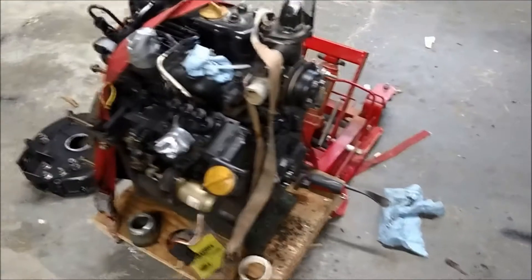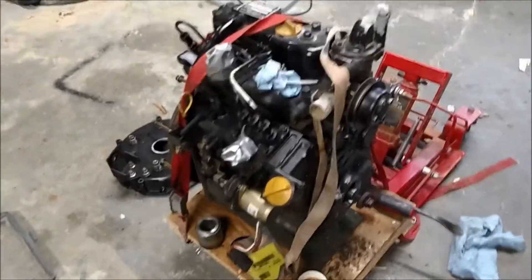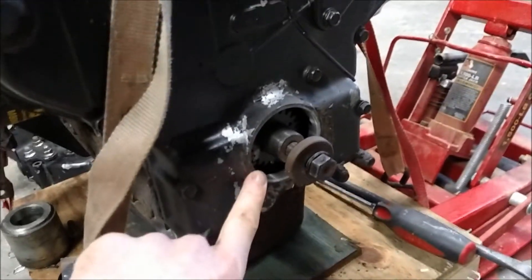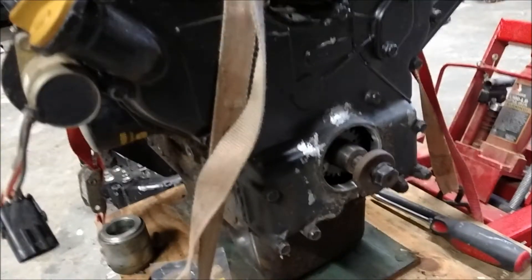I'm putting a 3-cylinder Yanmar into my John Deere 430 tractor, and while I had it out I decided I would replace the crankshaft seal on the end of the engine, since it's basically impossible to get to once the engine is in the tractor.